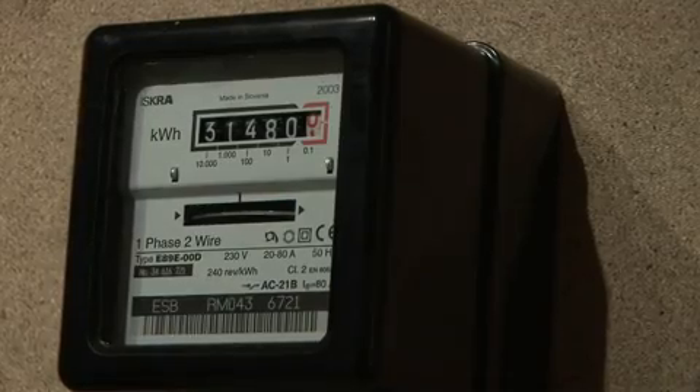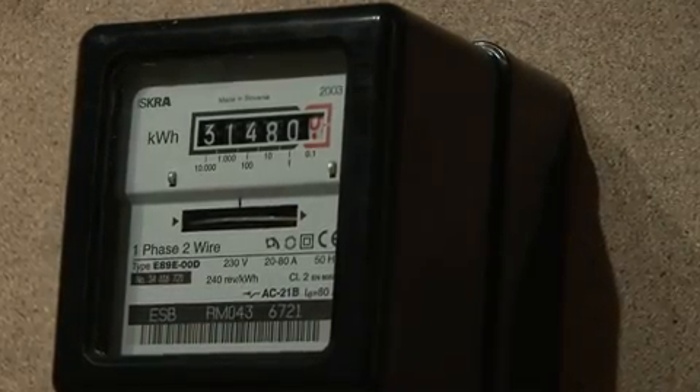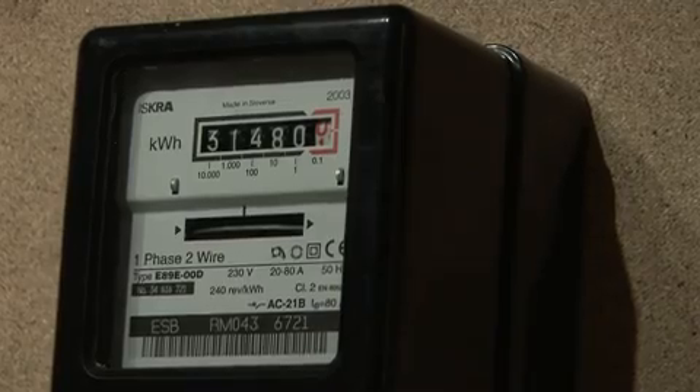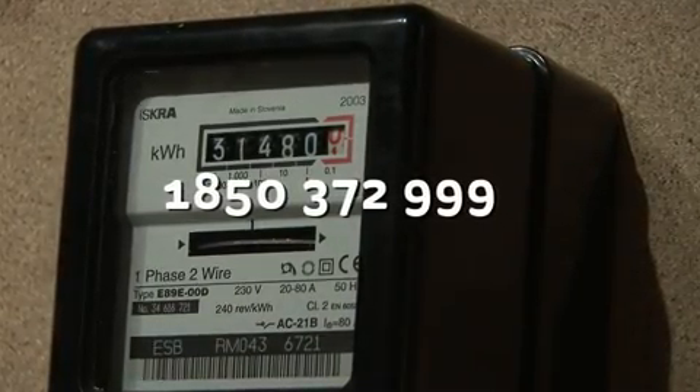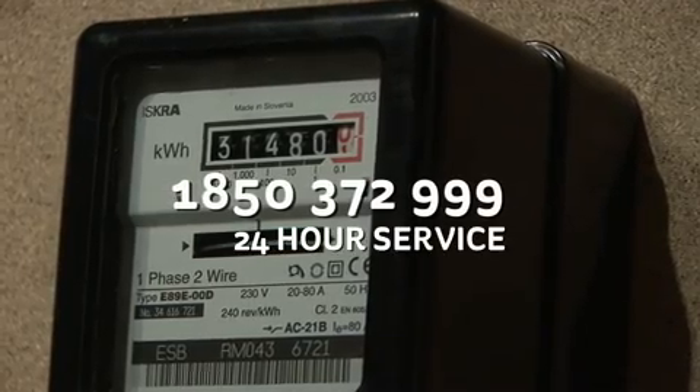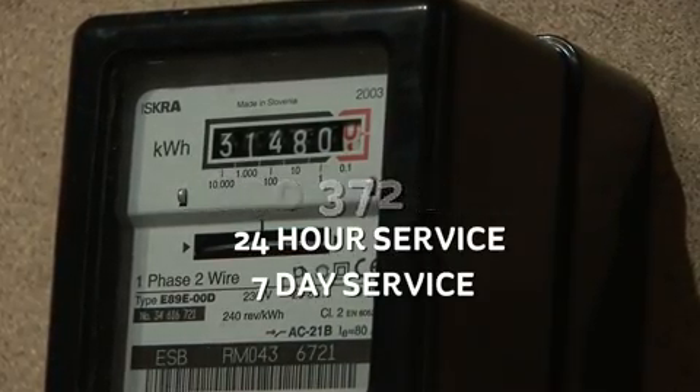Safety message. For safety reasons, never interfere in any way with your ESB meter. For emergencies, phone 1850 372 999, 24 hours, 7 day service. ESB Networks — serving all electricity customers.